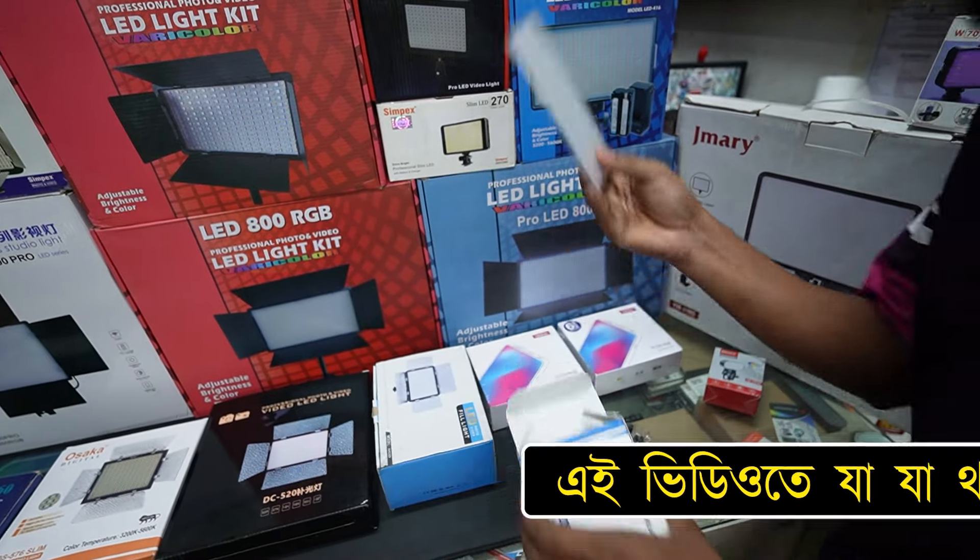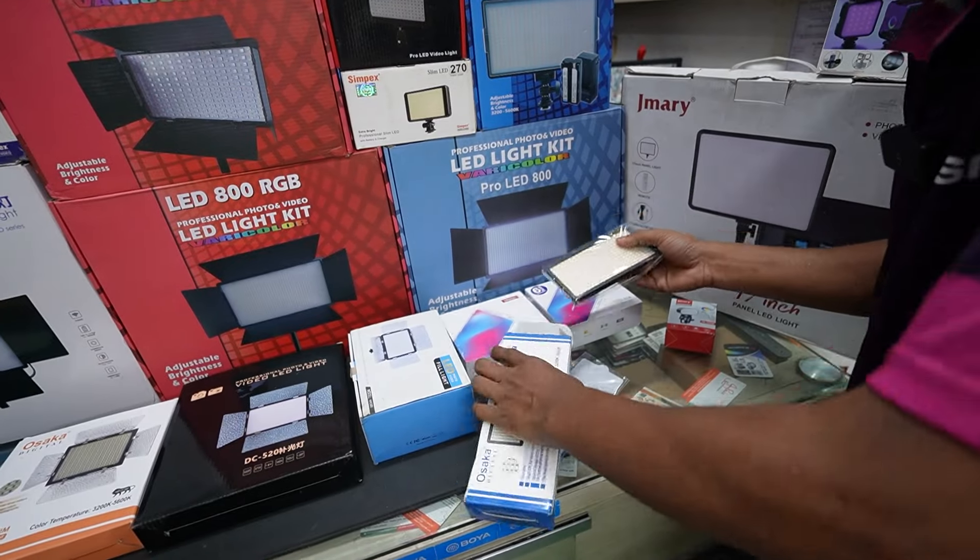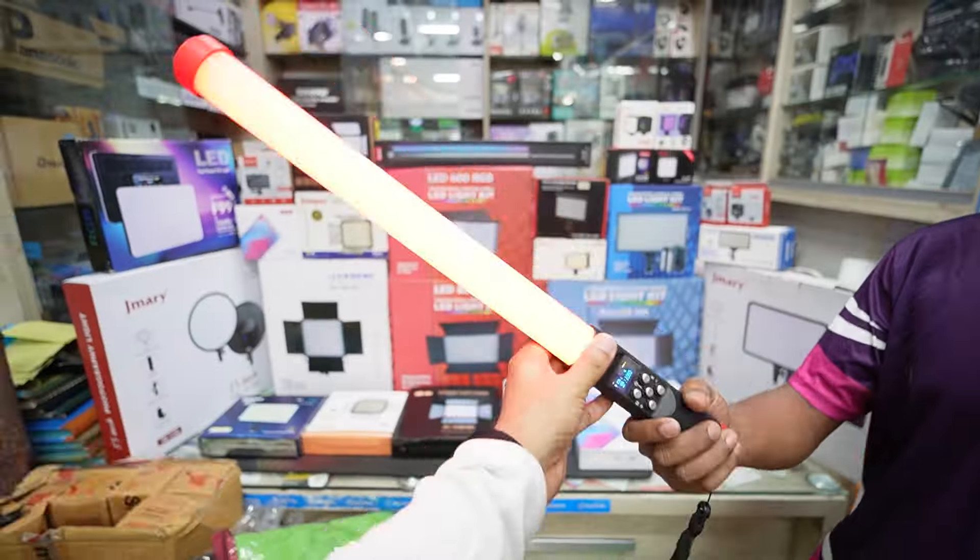This is a good one. We have a filter for the other. Next is a light. This is RGB.